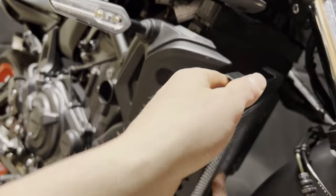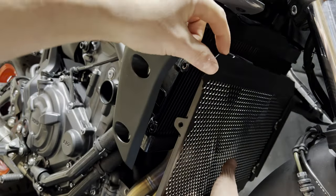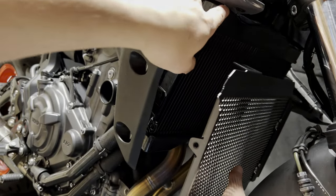Let's go ahead and take our radiator guard now and get it pushed up here. The biggest thing is getting the top behind the fairing up top.